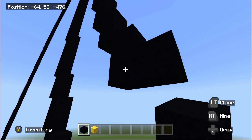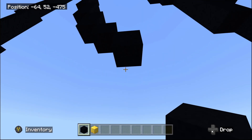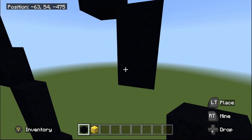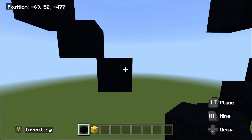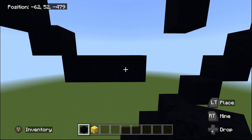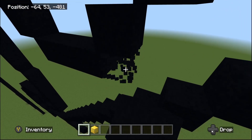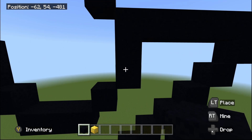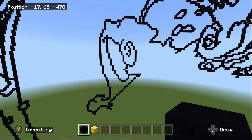Then do two bottom-right diagonals: one and two. Then place one black concrete going underneath. Then two more bottom-right diagonals: one and two. Then place two going to the right: one and two. Then do one up-right diagonal. That up-right diagonal should connect in an up-right diagonal direction to the two sticking underneath, confirming everything is done correctly.